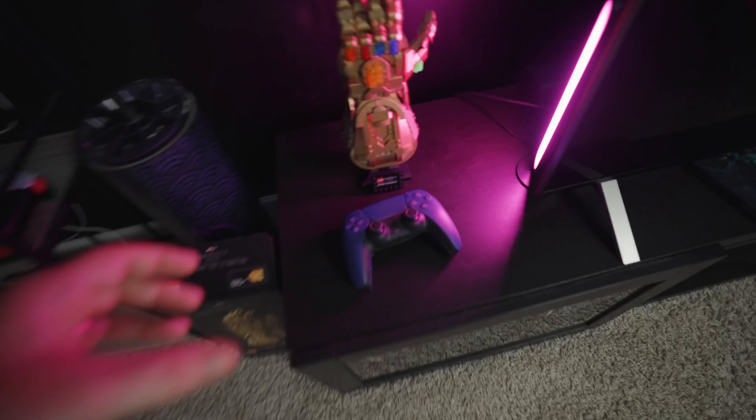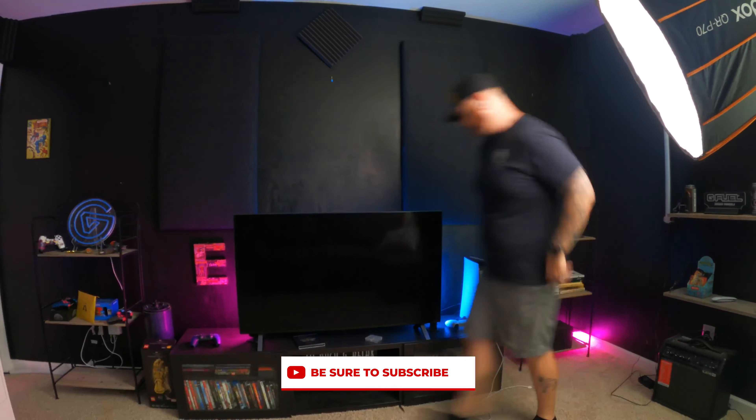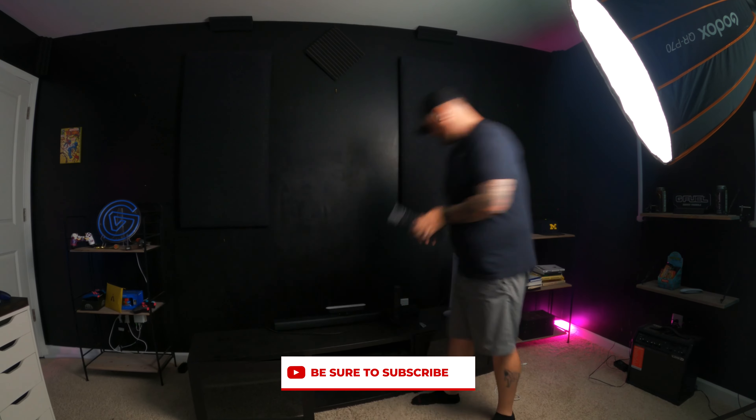First and foremost, we have to safely transfer the Lego Thanos glove — this is top priority. Now that the setup is tore down, we have to tear this down so that way we can utilize the drawers, a couple legs, and obviously have the monitor and speakers move into the studio room. Then we actually might run into a problem, but let's get this done before I explain that.